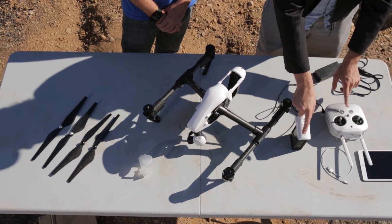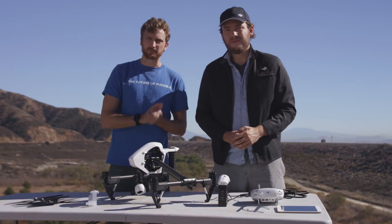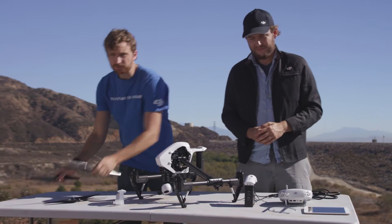Once the charger is plugged into the wall, they'll both begin charging, and you'll know they're done when the lights on the battery and the remote turn off.